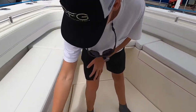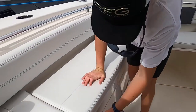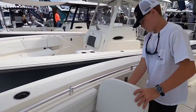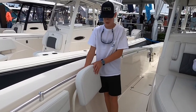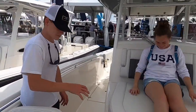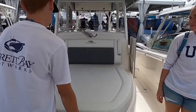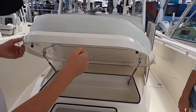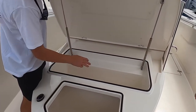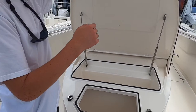That one over there looks like it was locked, and then you got storage under here. These right here can move back too. Right under here you have a lot of storage. You have storage right here and right here. And they've got some on both sides where you can put your phone — slip your phone in there or something.